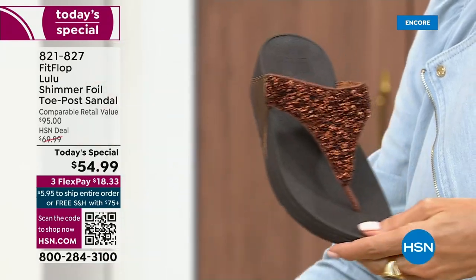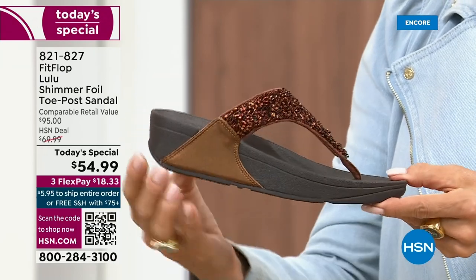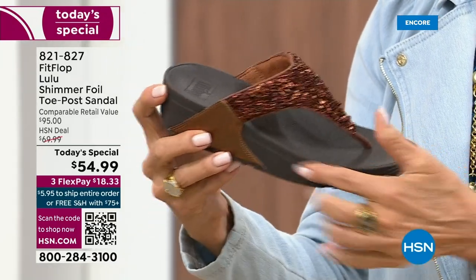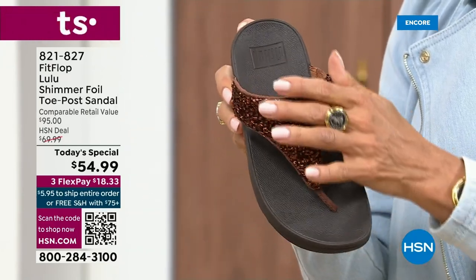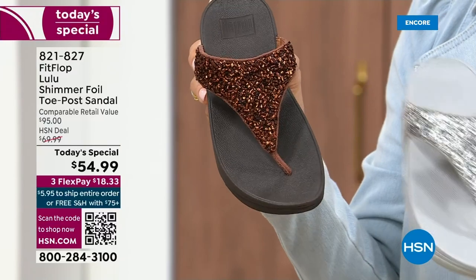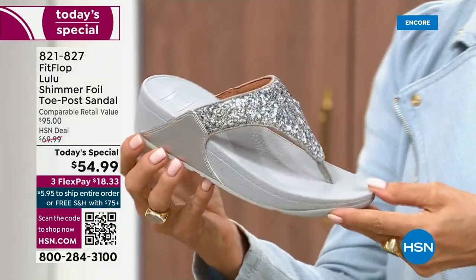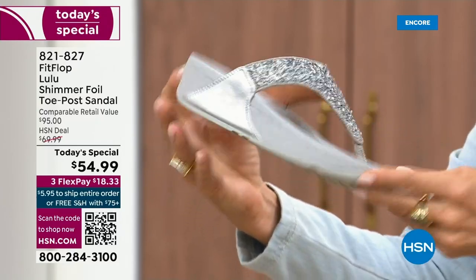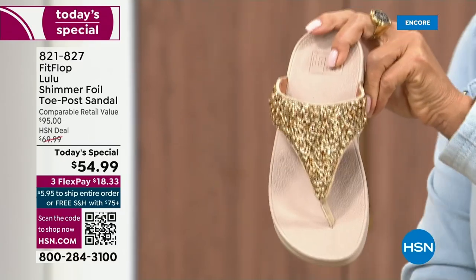I love the bronze. How gorgeous is that? Notice all of the details — a different color on the outsole, more of a deep espresso chocolate with that matching bronze upper. Silver is absolutely just dynamite. This one has that silver or lighter outsole. And then we've got the gold.